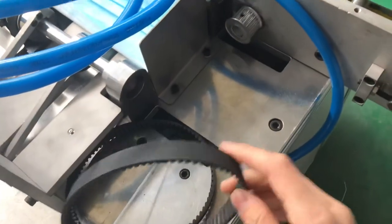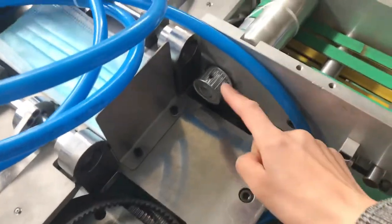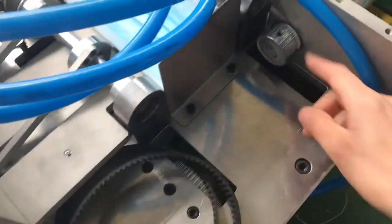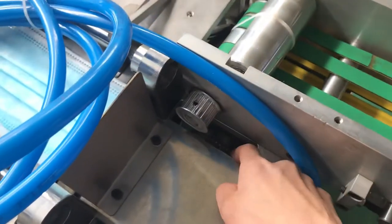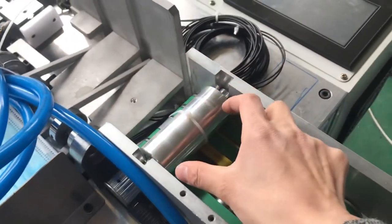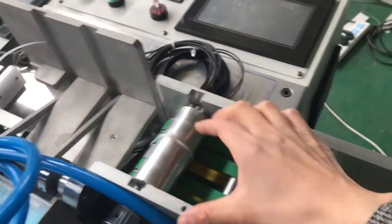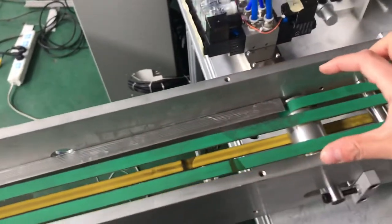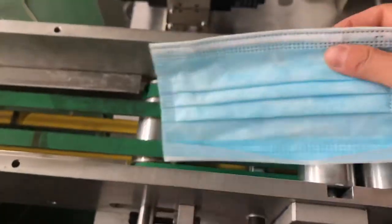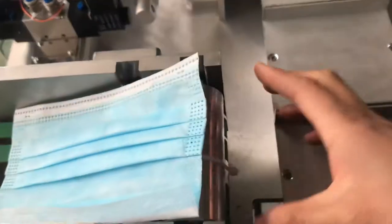Install the synchronous belt here — take this short conveyor as an example. Install the synchronous belt through here, and when you install the conveyor, just make sure that the mask body has enough space and that they are along the same center line.